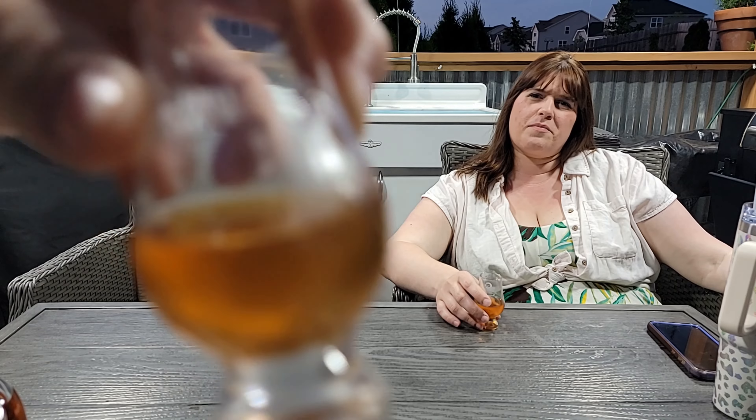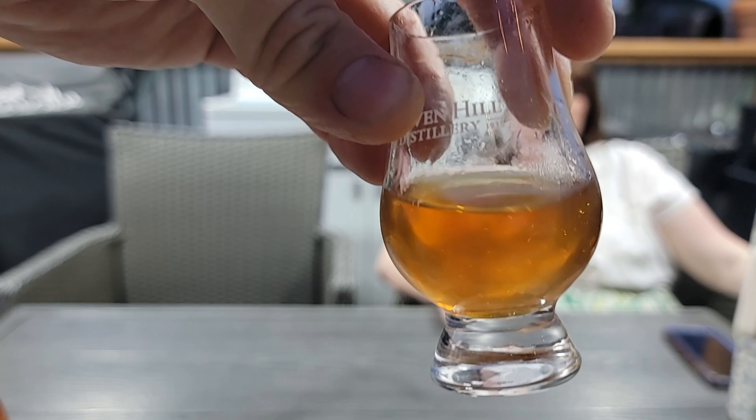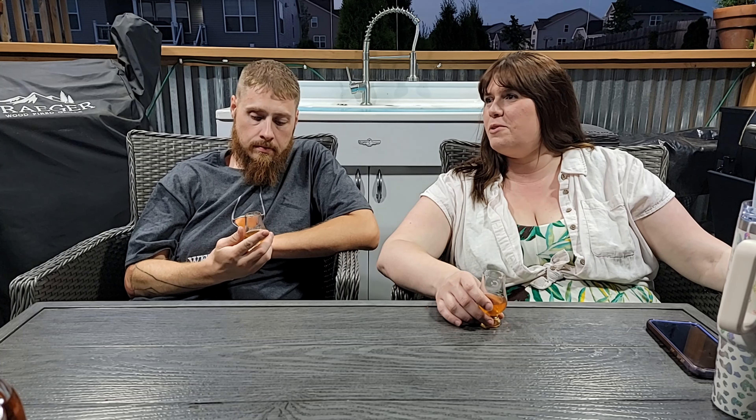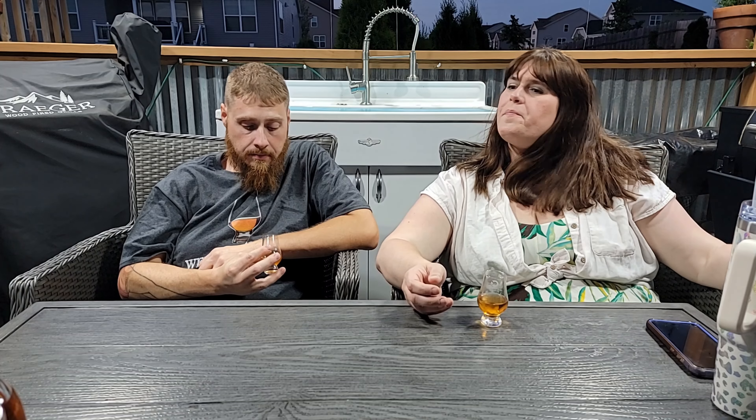I want two rankings — one for overall whiskeys and one for ryes. For the ryes, I would probably give it a 4.5 out of the three we've had. Overall, I don't really remember everything else other than Eagle Rare and E.H. Taylor. I think I gave Eagle Rare a five. So I'm just going to give this about a 3.5 overall — middle of the road.